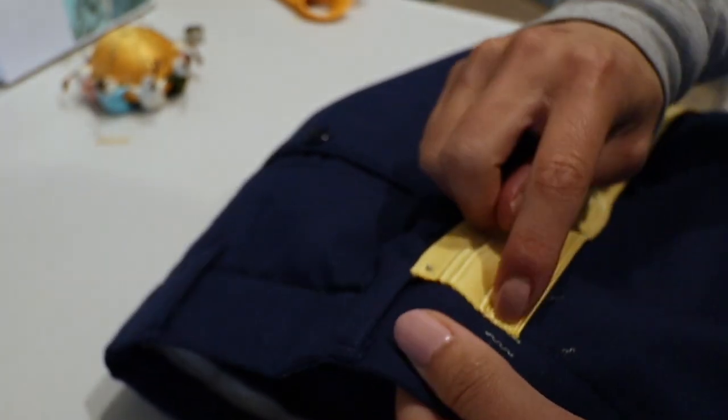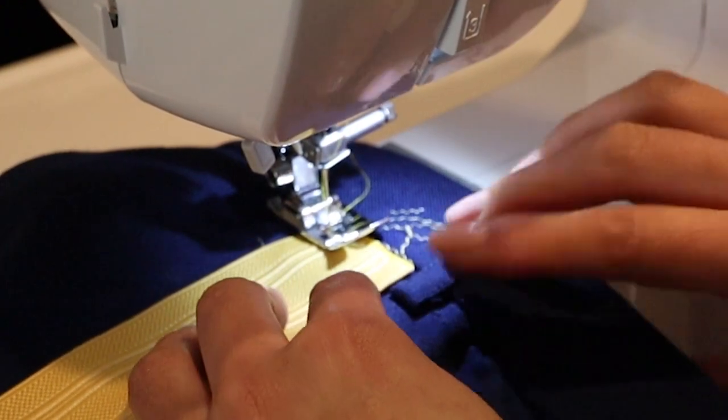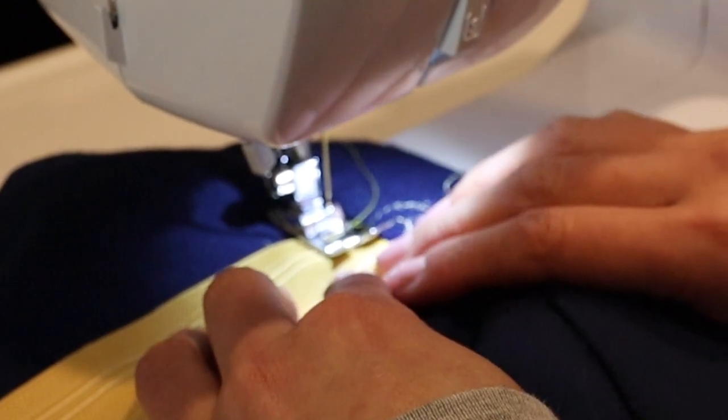Now we want to sew the top of the braid with one line across. Remember to backstitch so that you can secure the sew.